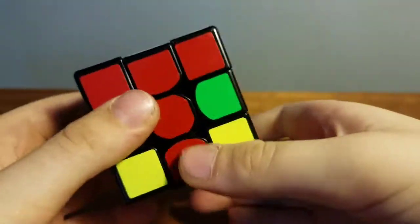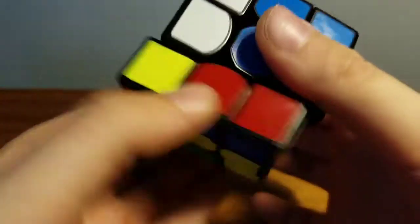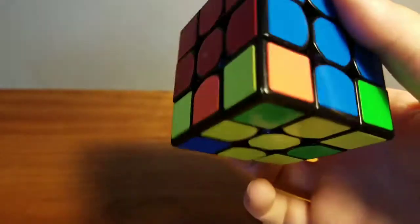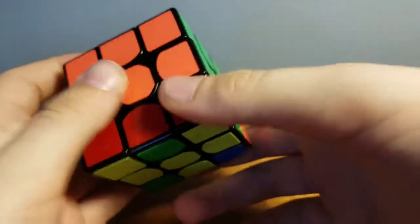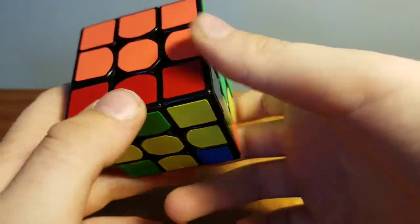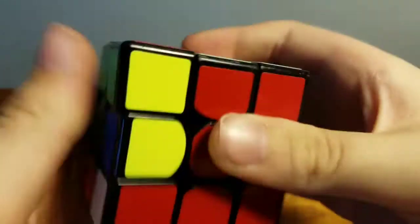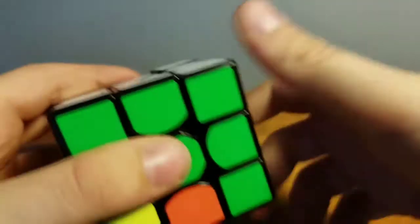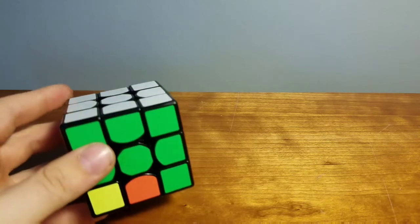This is the red and blue piece, so I do the same algorithm. And there's the red and blue piece in place. Finally we have the red and green piece — do the same exact algorithm. And we have got the second layer finished.